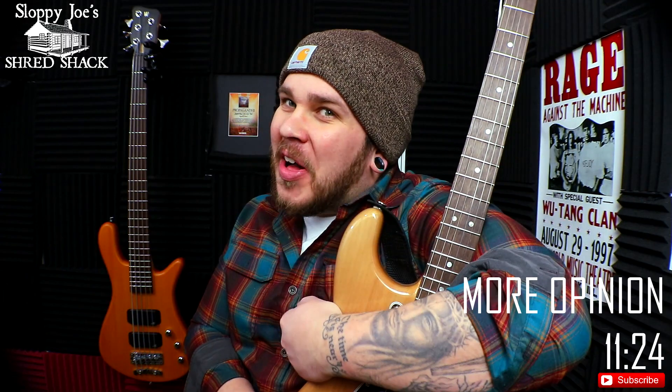If you haven't seen me before, welcome to the Shred Shack. My name is Joe, very nice to have you. Feel free to click subscribe and smash that bell notification — that would make me feel real good. Now if you have seen me before, welcome back to the Shred Shack, I appreciate it.